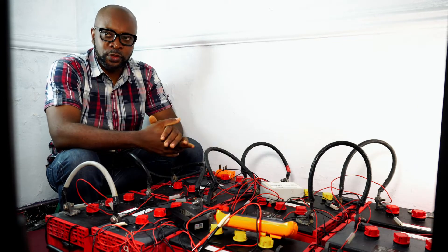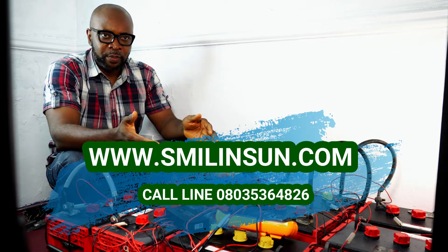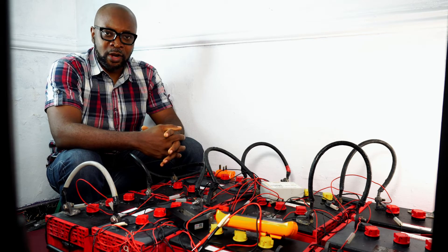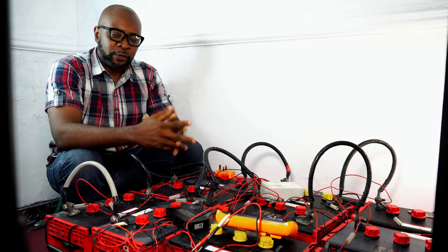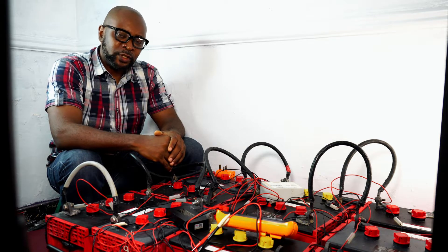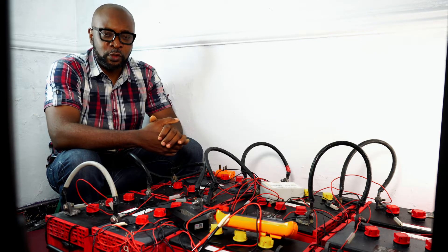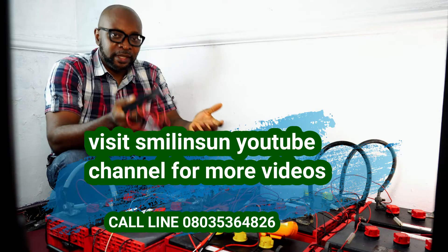This is a Rolla Red battery bank — here we have 10 of these batteries: 8 functional and 2 as backup. It's a mixture of 550 amp and 480 amp batteries. The manufacturer, Rolla Red, has guaranteed 4,000 cycles — that is the ability to discharge and charge 4,000 times. If you divide 4,000 by 365 days, that gives you roughly nine years. But that nine years is not going to happen if you don't do everything you can to prolong the life of these batteries.